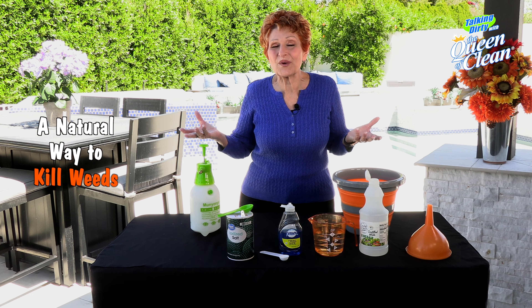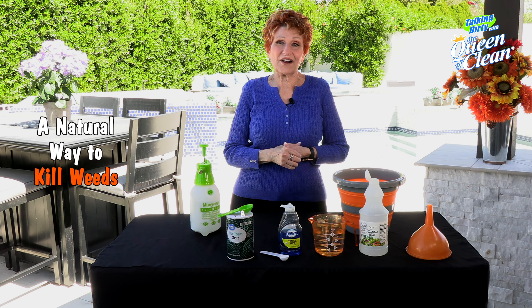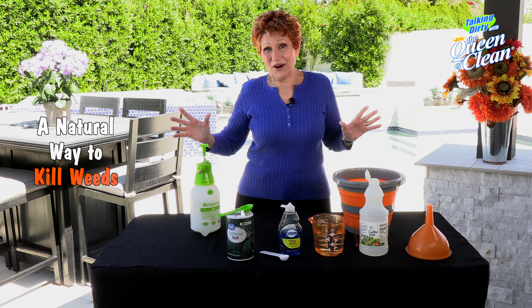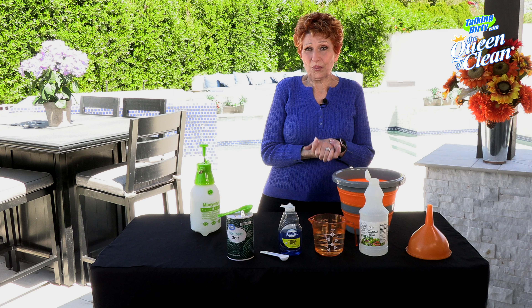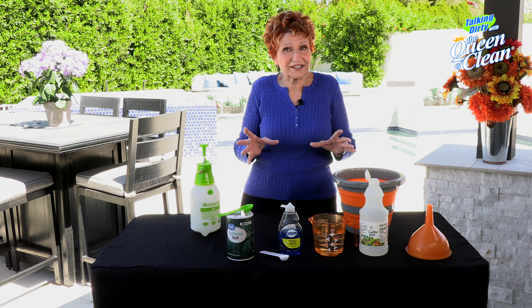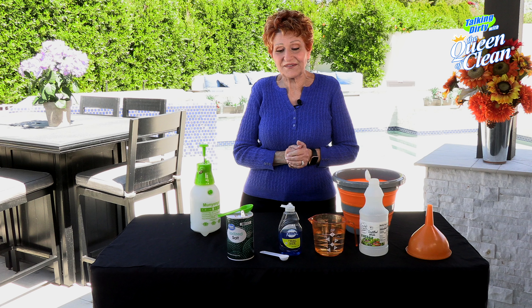At this time of year we all have weeds coming up in our yard, in the grass, in the flowers and the flower beds everywhere. We're always looking for a good way to get rid of them, and we'd like it to be safe and natural — safe for our kids, safe for our pets, and even safe for the environment. I've got a really great weed killer that works, but it's totally safe and natural.